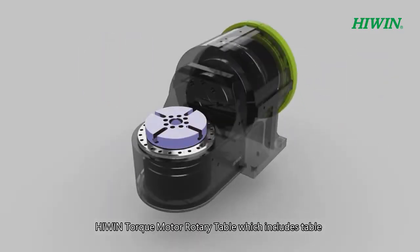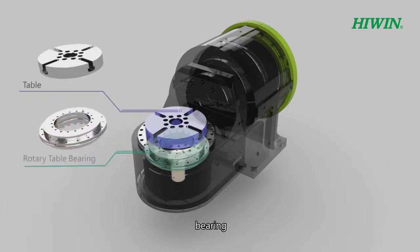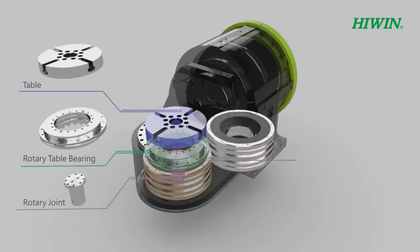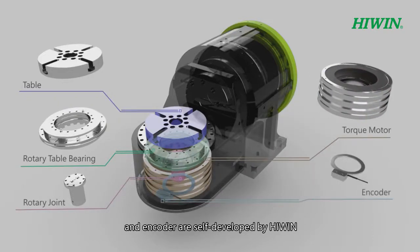Hi-Win Torque Motor Rotary Table components — including the table, bearing, rotary joint, torque motor, and encoder — are all self-developed by Hi-Win.